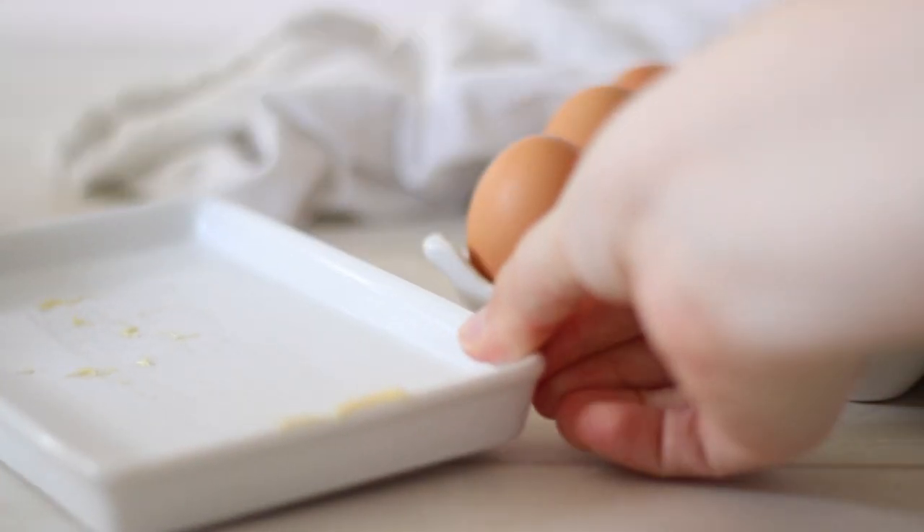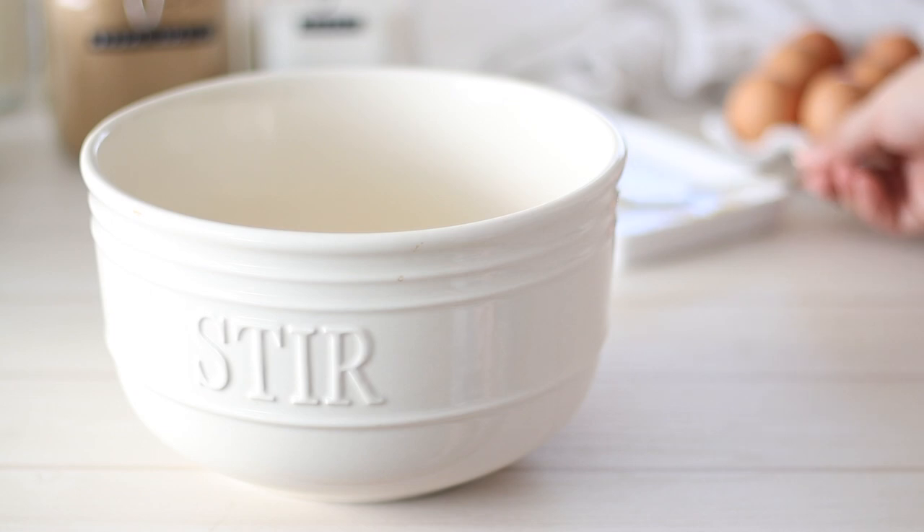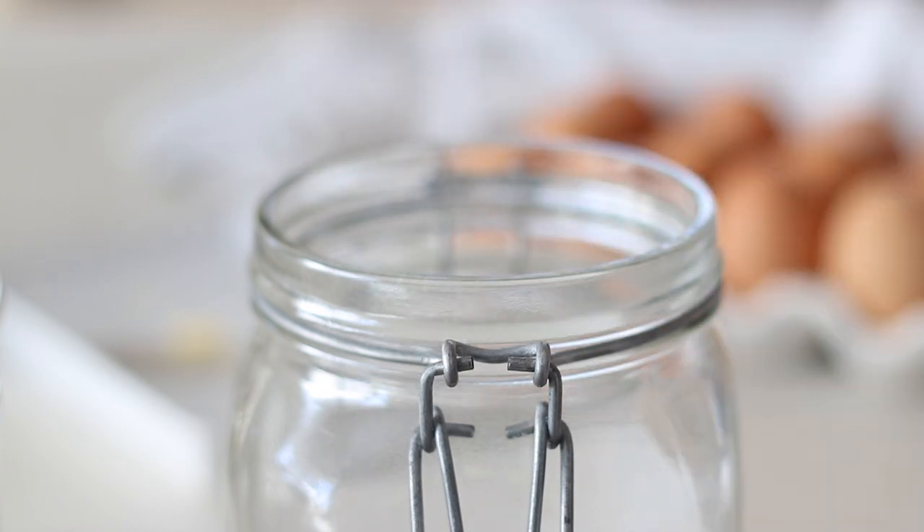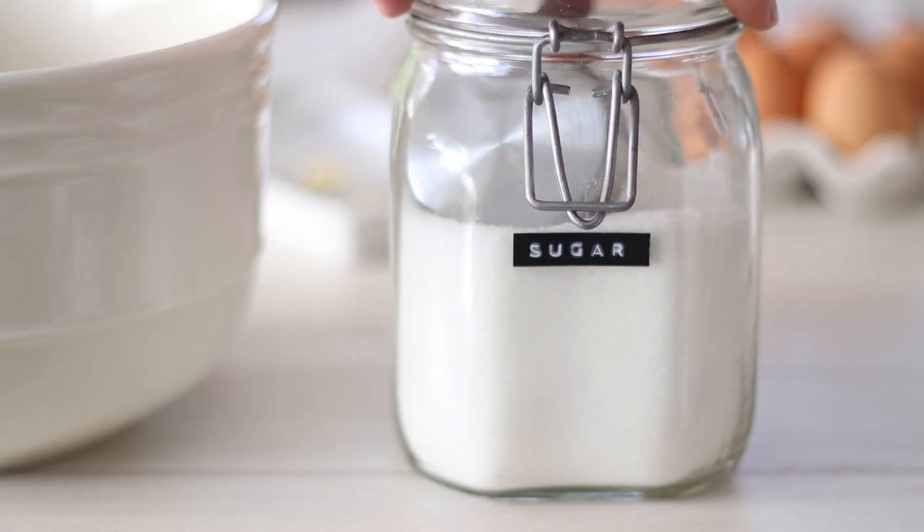To make these cookies, start off with the butter. We'll need one stick, half a cup or 110 grams. Add it to a large mixing bowl. Make sure your butter is at room temperature as we'll be creaming it with the sugars.